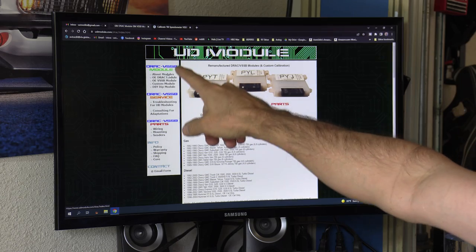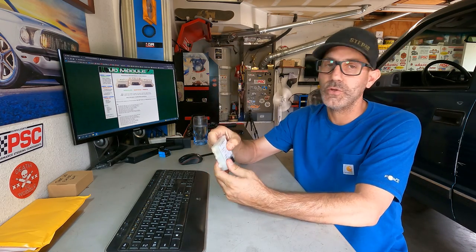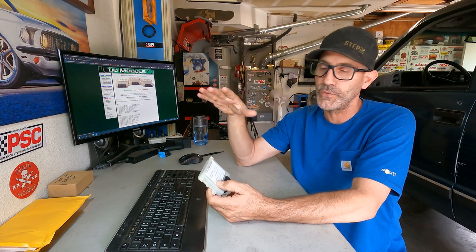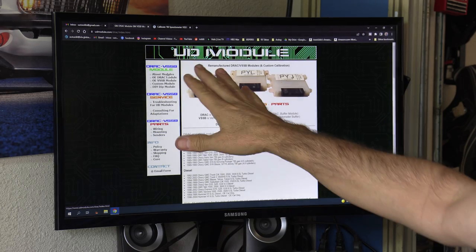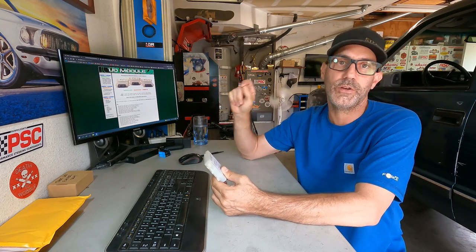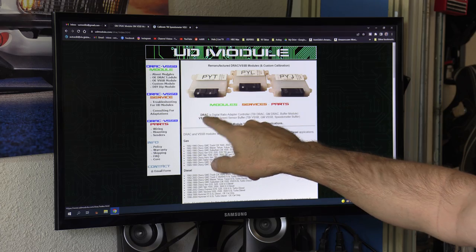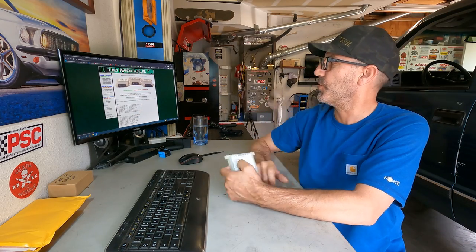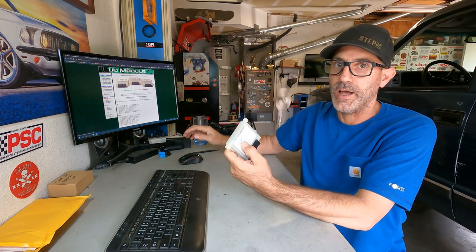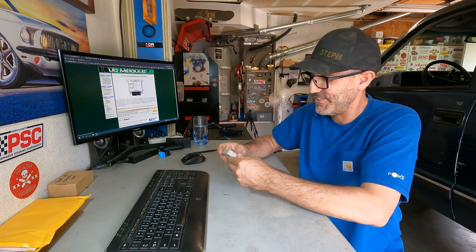I ended up down a rabbit hole that led me to a site called UD Module — I'll put links in the description. What I found is that on a 1995 specifically, you need to make a change. I'll put links so you can research what year your truck is and what will work best for you. In 1995 they use a VSSB — Vehicle Speed Sensor Buffer. The year before, they had a DRAC — Digital Ratio Adapter Controller. For the '95 VSSB there were a couple of options: they could program it for you to your tires and gear ratio, or you could get this DIY dip switch module.